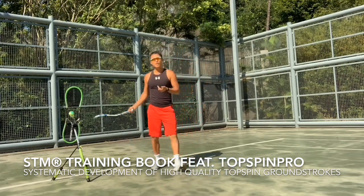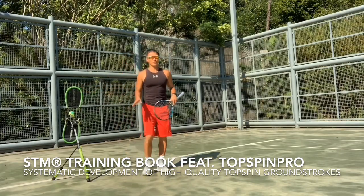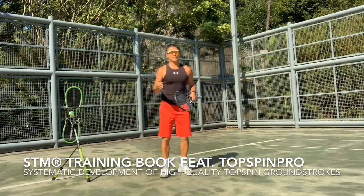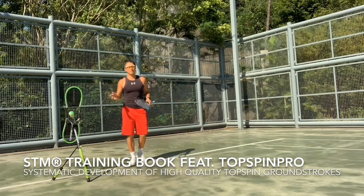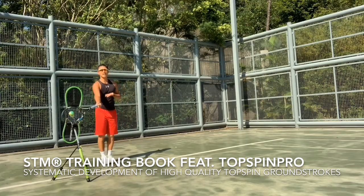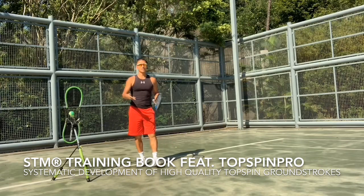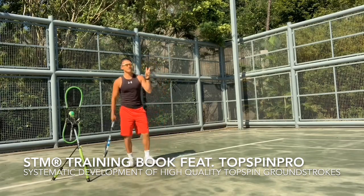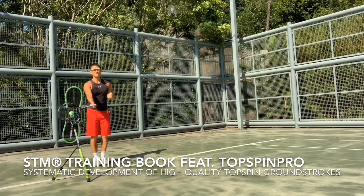So let's do a demo here. If you're going to use the Top Spin Pro, you don't just jump on it first. You must have something called an initial position. In the STM method, you have an initial position where you align yourself first. So two things must happen first: initial position and the right alignment.